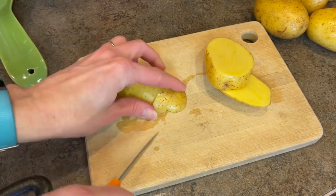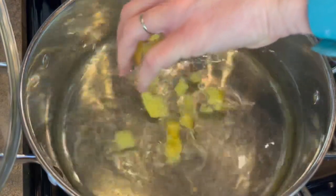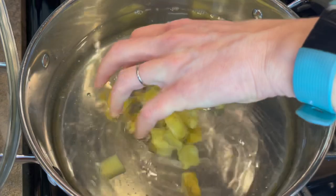I'll then be dicing about two pounds of yellow potatoes. I'll put them into a pot of cold water. I'll bring that up to a boil and let it cook for about 10 to 15 minutes until the potatoes are tender.